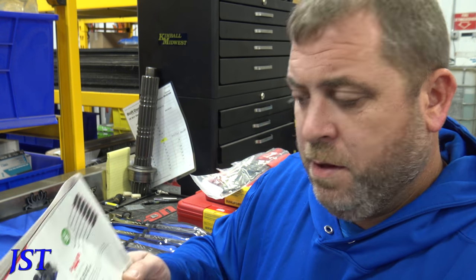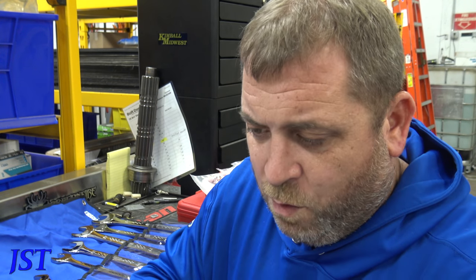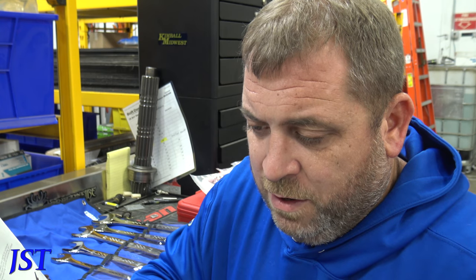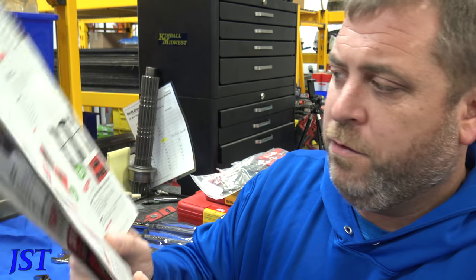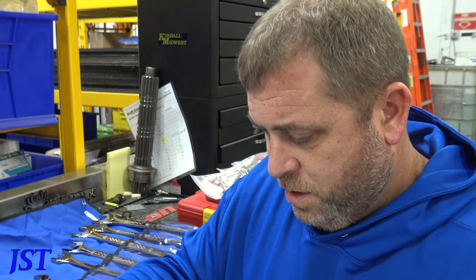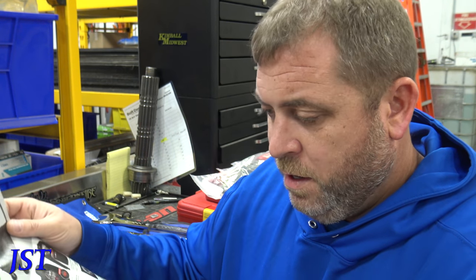We got three-quarter-inch expert sockets for $274. It goes from one and fifteen-sixteenths to two-inch, which is not bad if it doesn't skip any sizes. Mac radiator picks, some cobalt drills, a master brake set with a bag — and that's really it.